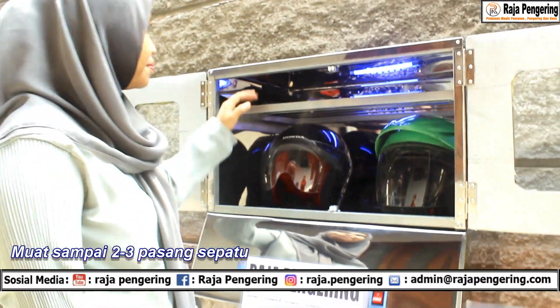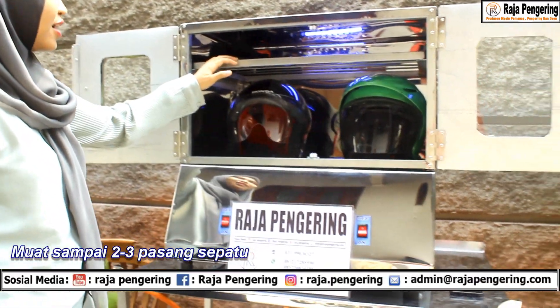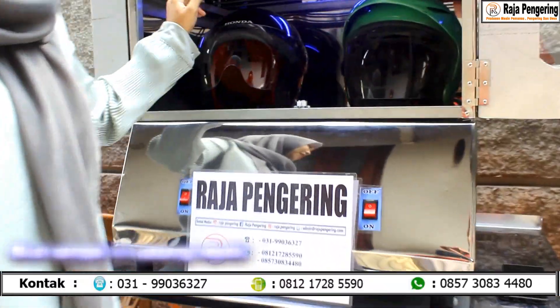Terus pada mesin ini bisa muat berapa sepatu? Mesin ini bisa muat dua atau tiga sepatu.